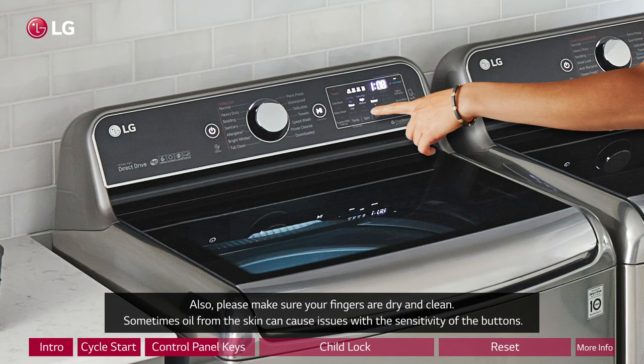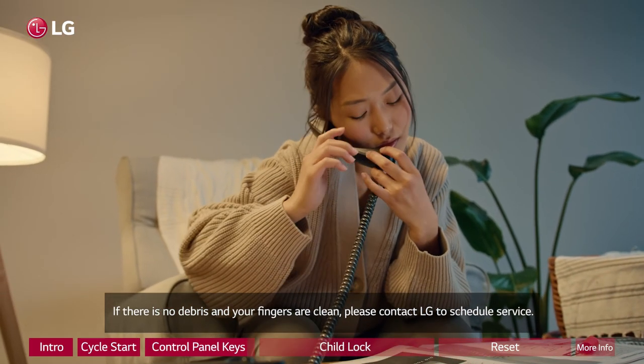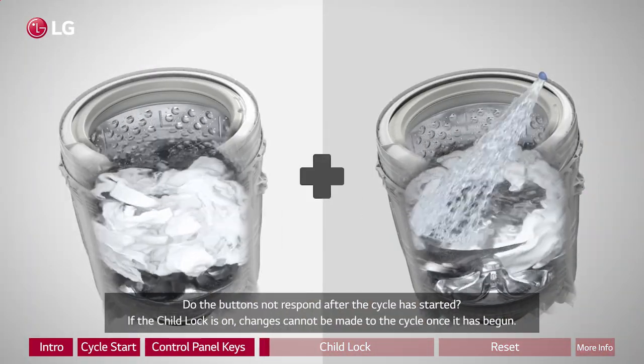Sometimes oil from the skin can cause issues with the sensitivity of the buttons. If there is no debris and your fingers are clean, please contact LG to schedule service. Do the buttons not respond after the cycle has started?